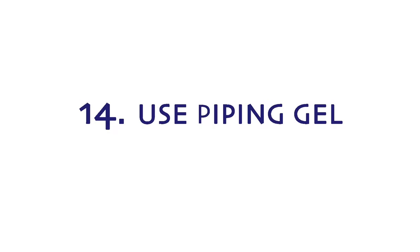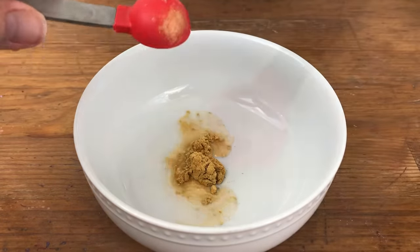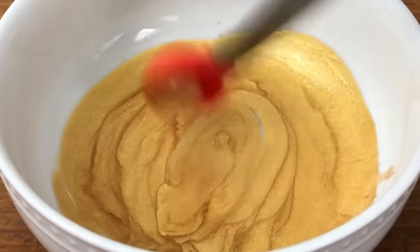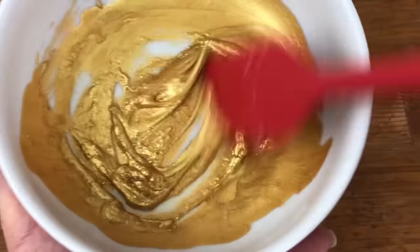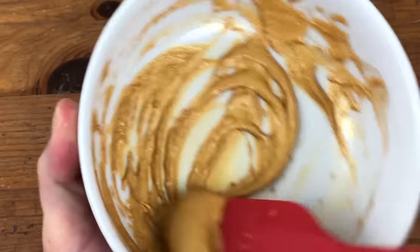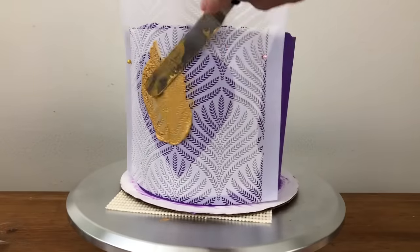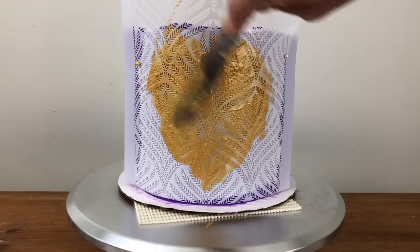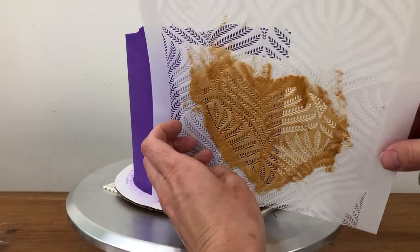Piping gel works well with stencils too. Mix half a teaspoon of metallic luster dust with one teaspoon of vodka to make a paint, then add one tablespoon of clear piping gel, stirring just until everything is mixed together — if you over-mix you'll take away the metallic sheen. You really don't need a lot of this, just enough to cover the stencil with a thin layer. Spread it onto the stencil, scrape off the excess, then peel the stencil off and voila!